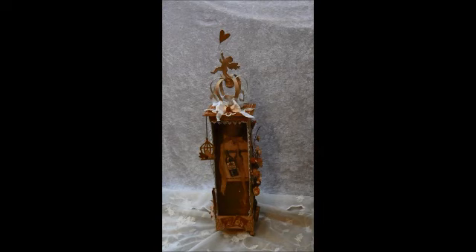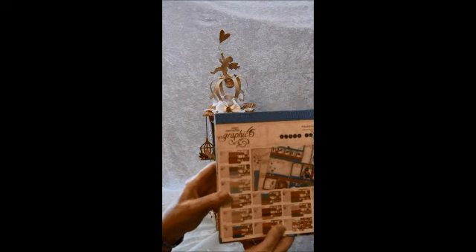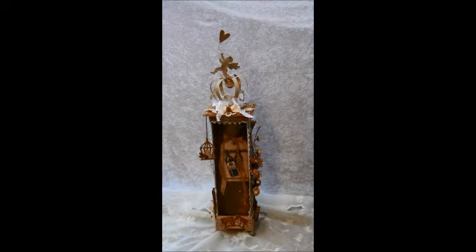Hello everyone, it's Anne from Anne's Paper Creations and I wanted to share another gift box for a bottle I made. For this I've used the Graphic 45 Place in Time. These people both have a birthday in February so I used the February paper for this box.